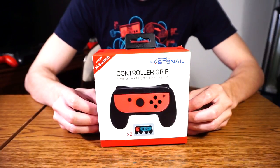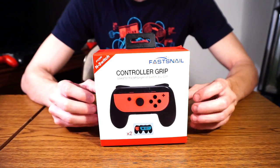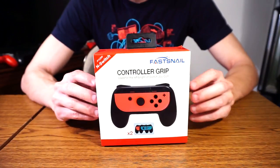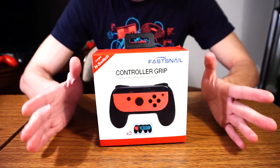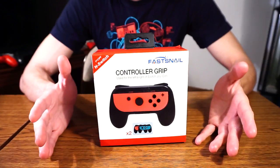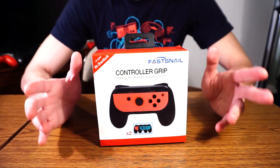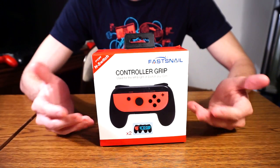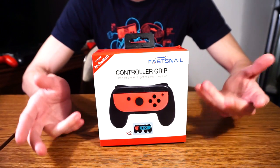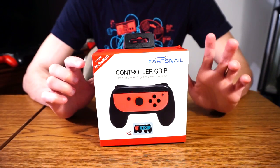Hey everyone, David here with an unboxing and review of a recent product I ordered from Amazon from a company called FastSnail. I don't know exactly where they're based or much about them. I just know they provided something I saw on Amazon and thought, it's rather cheap — only about $12 or $13. And I feel like the more I go to my girlfriend's house or a friend's house, I want to be able to split the Joy-Con up so we can do some co-op or competitive modes, whether it be Mario Kart or anything like that on the Switch. This would be rather handy.